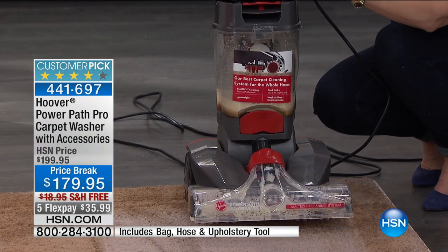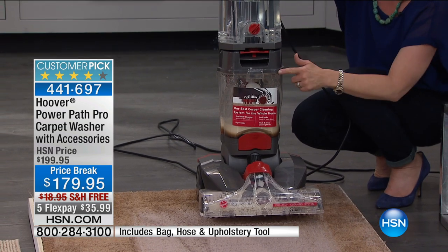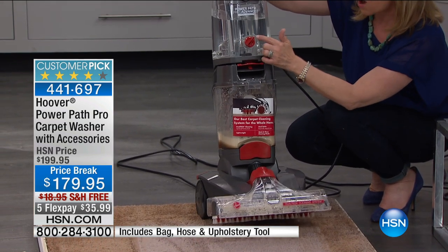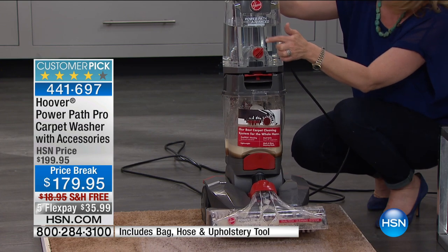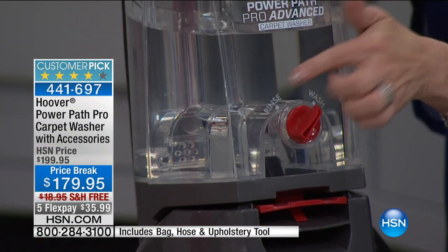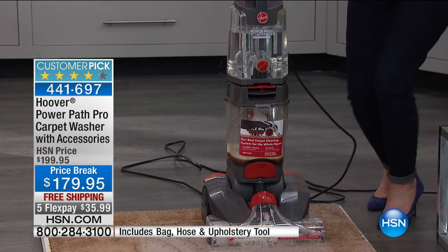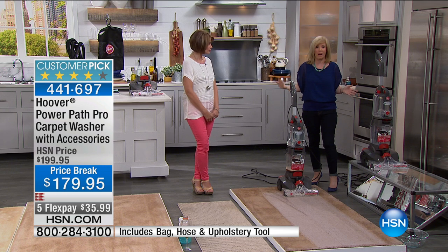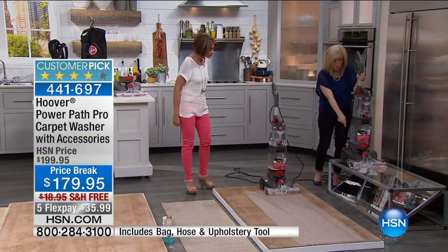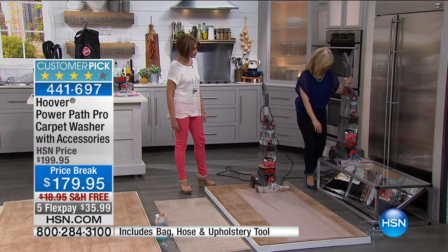Each tank holds a gallon — a gallon of your clean water up here, your dirty water is separate and it never recycles. This one even has a wash and rinse function, so just like your laundry at home you wash your carpets and then rinse them using water only. Everything about it is easy to use. This is Hoover's newest design — 17 pounds instead of 25. I want to show you those two brush rolls in action because it's double the power.